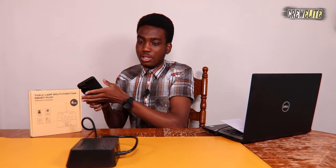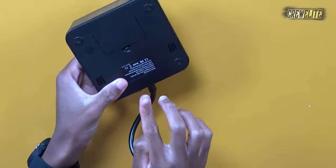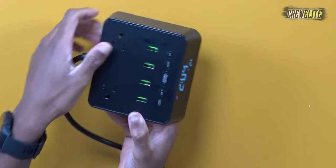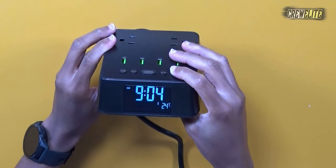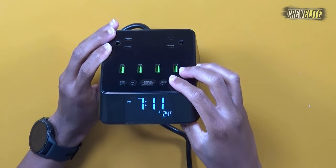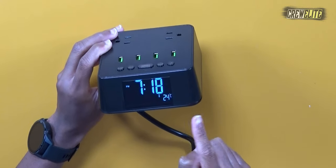Now let's take a look at the alarm clock feature. As you can see, the clock is on at the moment. I do recommend putting batteries in this because if the power goes off, it will have a memory function to save your alarm and time so you don't have to reconfigure everything. If I hold down the alarm clock button it starts flashing, and using the up and down buttons I can change the time. I've set it to approximately 7:18 PM, which is the current time where I am.